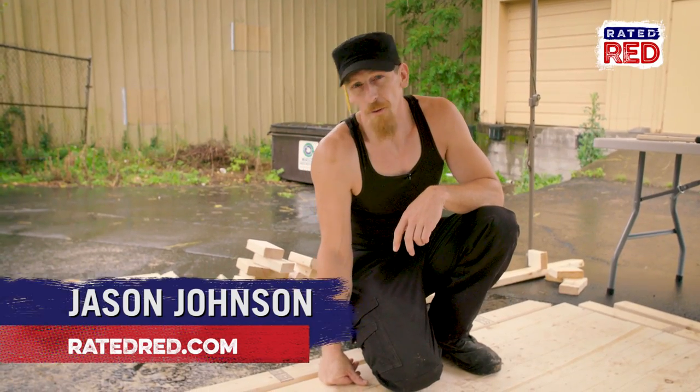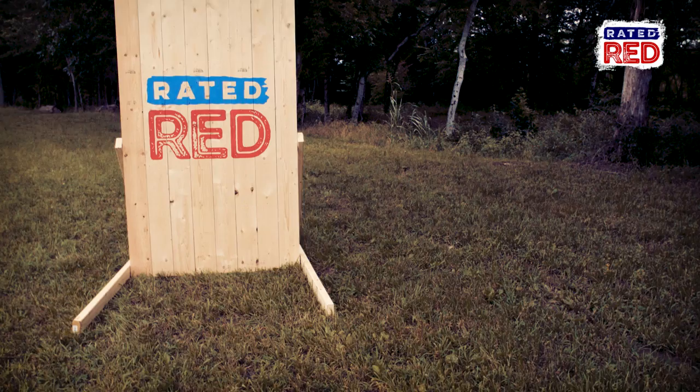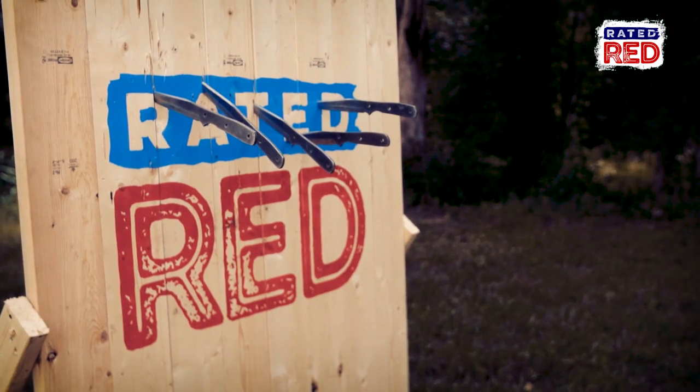What's up guys? It's Jason Johnson here filming with Rated Red. We're going to do some knife throwing. First we've got to build some targets. Today we're going to build a wall target like we use in a lot of stage shows. Pretty cost effective and super easy.